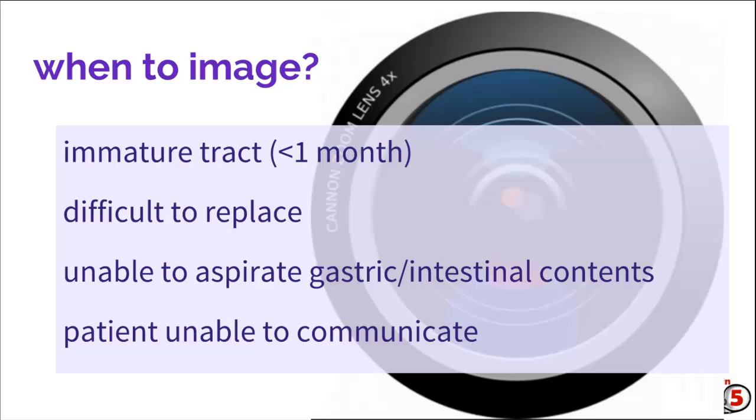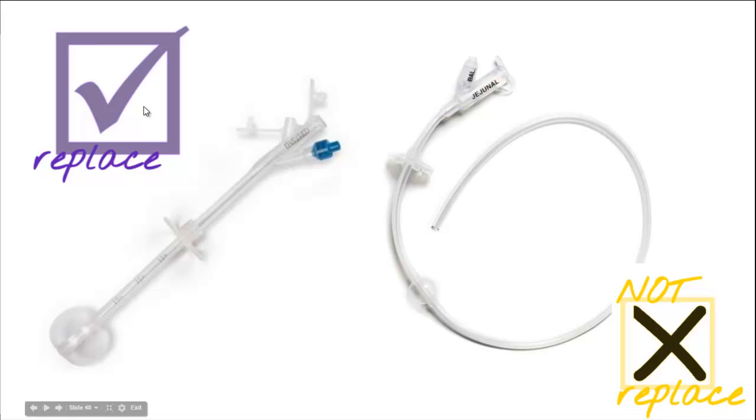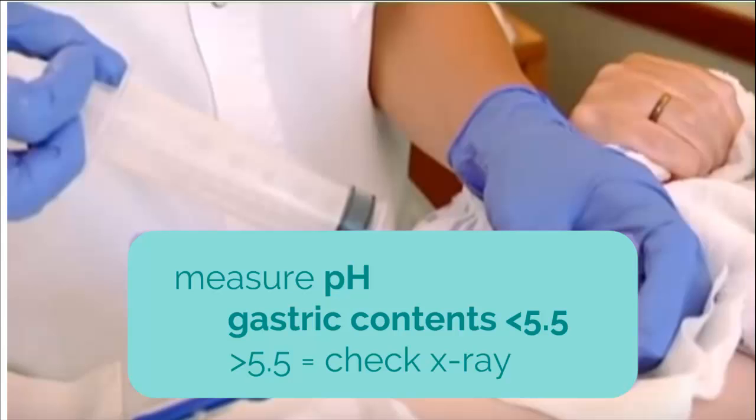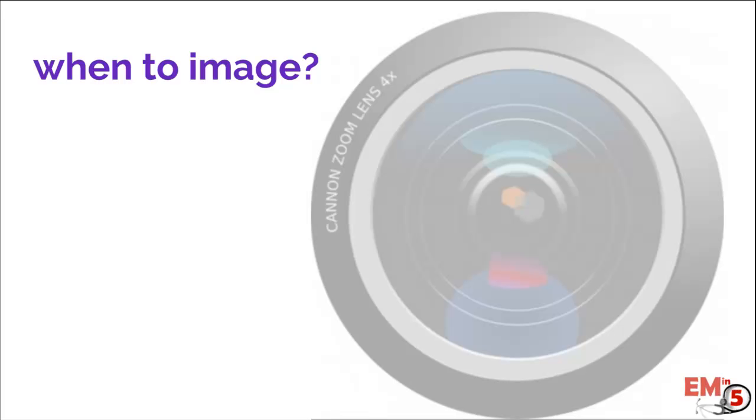Let's review. A G-tube you can replace definitively in the ER and send the patient home. If you think it's a G-J or a J-tube, you can put in a placeholder but you can't definitively replace it — you're going to have to call somebody else to help. For a placeholder, just put in a Foley, and if you're not sure what kind of tube it is, don't blow up the balloon, just tape it in place instead. You can aspirate the tube for gastric contents to verify correct placement and consider measuring pH. Image the patient if there's any concern — instill gastrographin, wait two minutes, and shoot a supine abdominal x-ray.